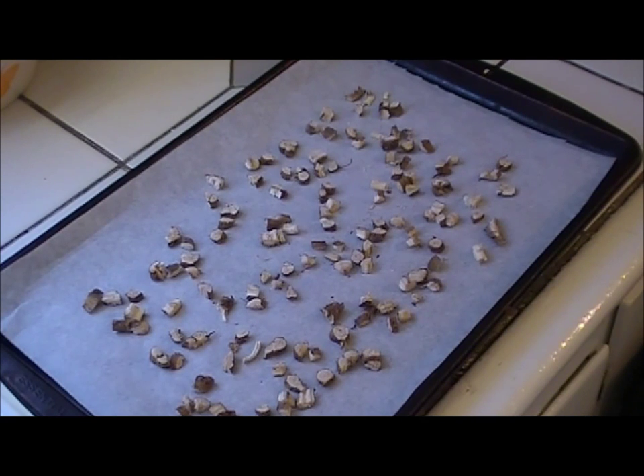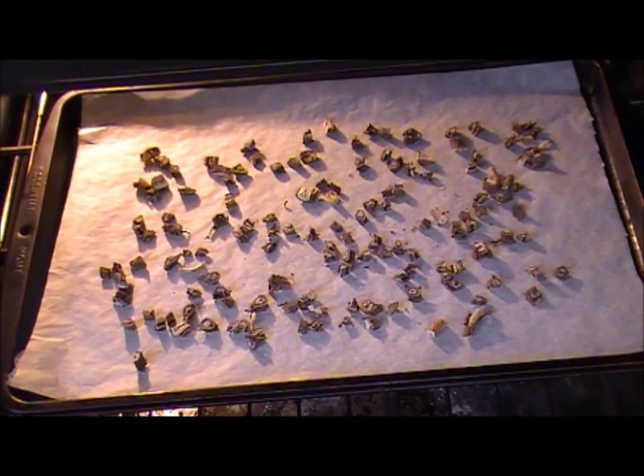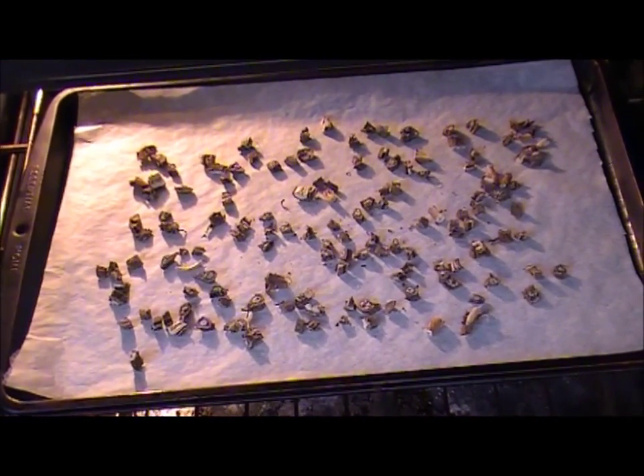I'm going to put this in the oven now at 300 degrees for around an hour and a half. I'll check it at the one-hour point. You want it to reach a toasted color, but you don't want it looking black like it's burnt. Here it is at the one-hour mark and it's still not ready.